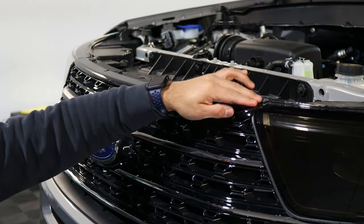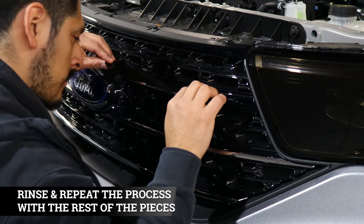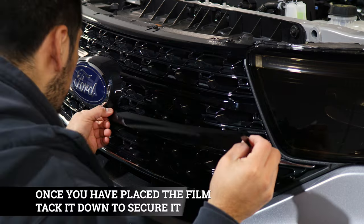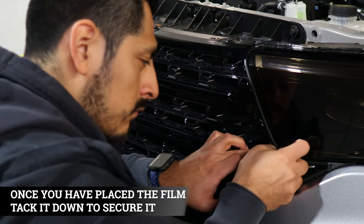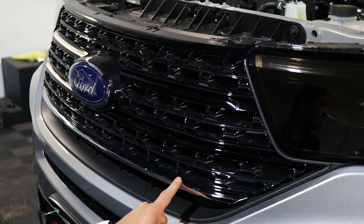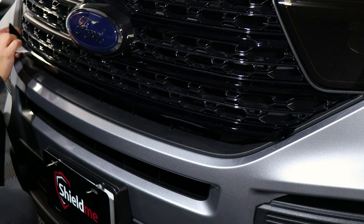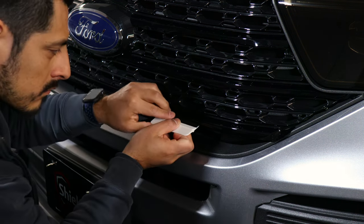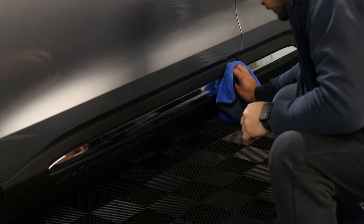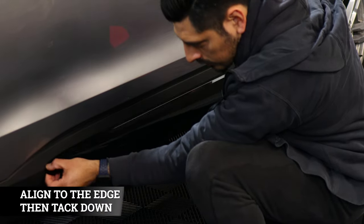Right here we're just going to trim off the excess material. Then we apply the same process for the next two pieces — start from the top and make your way installing the rest. For the last piece here, same thing: start from the edge and just make your way across.